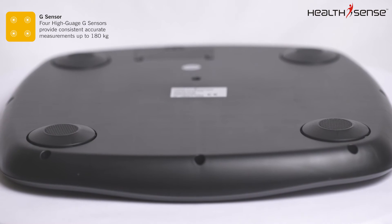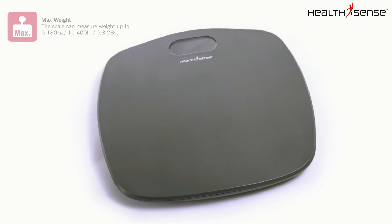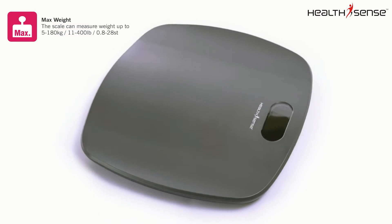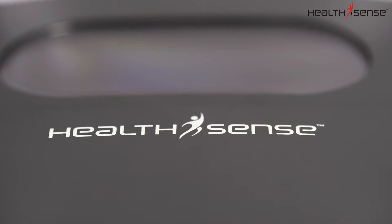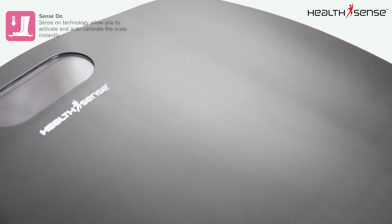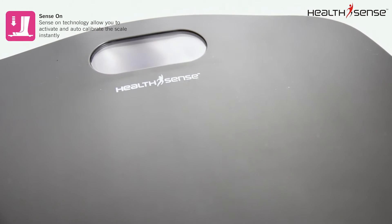The PS126 has four high-gauge precision sensors to provide accurate measurements up to 180 kilograms or 400 pounds. HealthSense Personal Scale's proprietary Step-On technology features easy-to-use activation software that gives you an accurate readout of your weight to the nearest hundred grams.